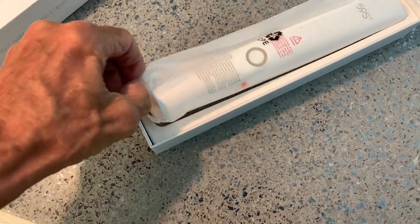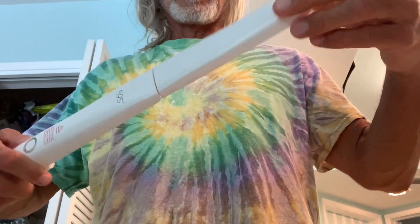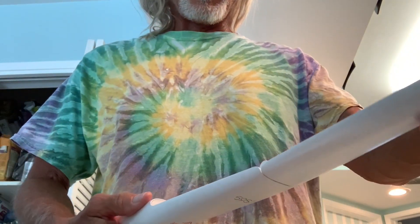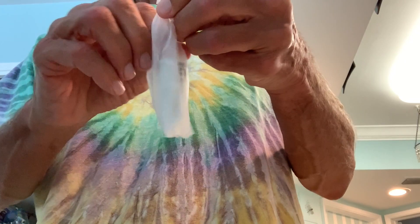And here she be. This is the wand and it opens up like this, and that's the LED lighting. It closes that way and it has a USB port right here that you've got to plug in — that's how you're gonna charge it.